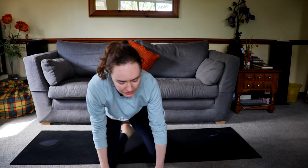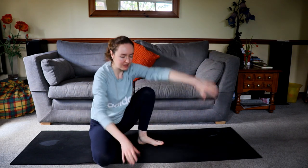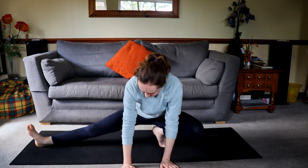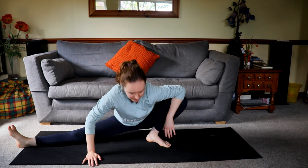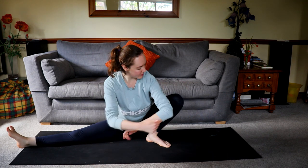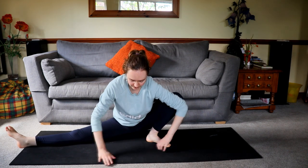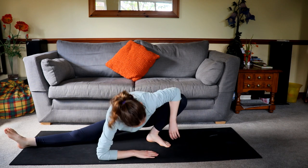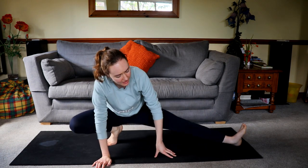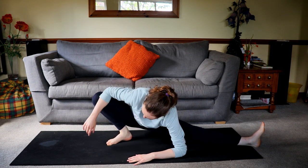The next thing we're going to do is just continue stretching our inner thighs and really opening them up. So I'm just going to use my elbow to gently push against my knee to push it back and open up here. All these moves so far are really going to help you get into middle splits and they're also going to help just with leg flexibility in general. Again just pushing back.